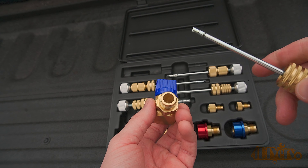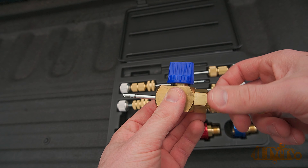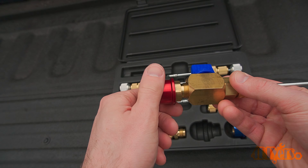As you can see, you would select your appropriate size valve core removal tool, screw it onto the main valve body, then thread on the proper high or low side quick disconnect fitting. You will be required to supply your own wrenches in order to tighten the connections.